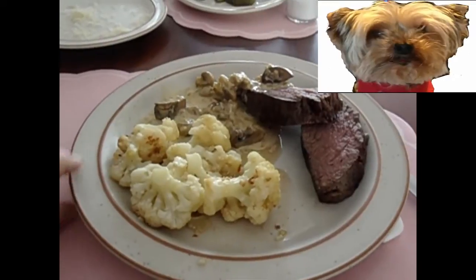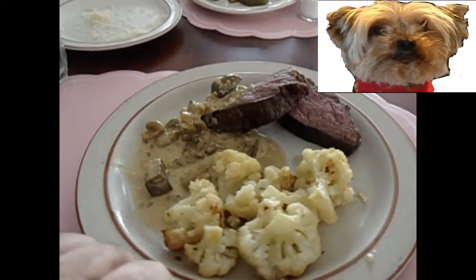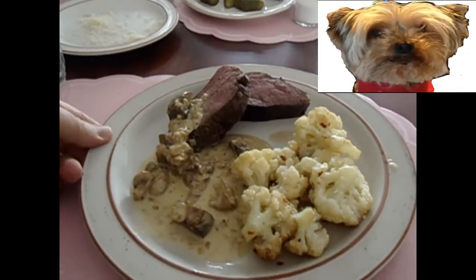I served it with cauliflower, mushroom, and black pepper sauce.